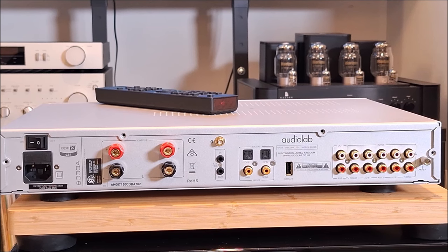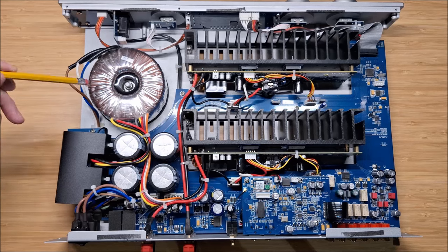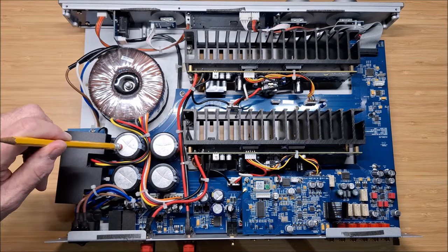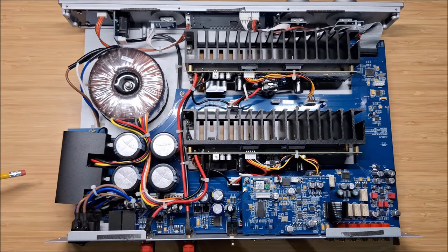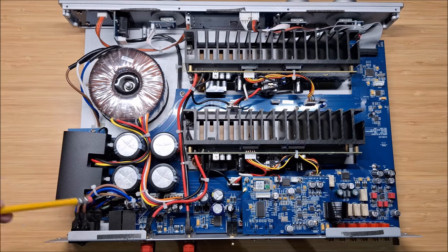Now we're going to crack the thing open and then we'll talk about how it sounds. As you can see from looking inside the AudioLab 6000A, it's fairly well built. There's a nice toroidal transformer, big robust power supply caps from ELNA — a good brand of cap — 60,000 microfarads. There are also some Wima caps in there. So nice power supply overall.